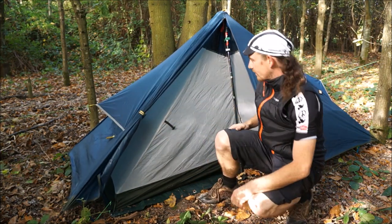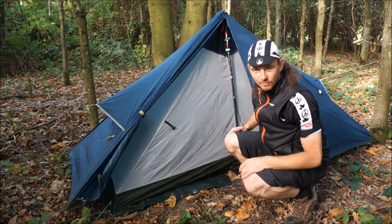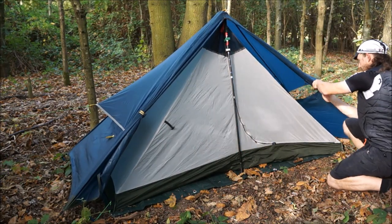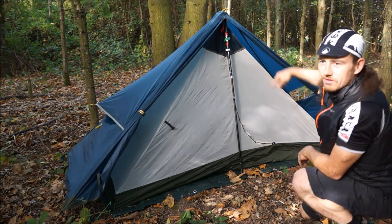Nice little guy ropes, nice breathable material. I actually put the door on the wrong side, so let's undo that side as well. I forgot to do the clips up — they connect the inner tent to the outer — so I'll just do that quickly.